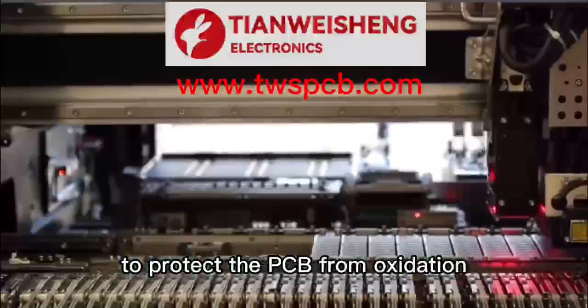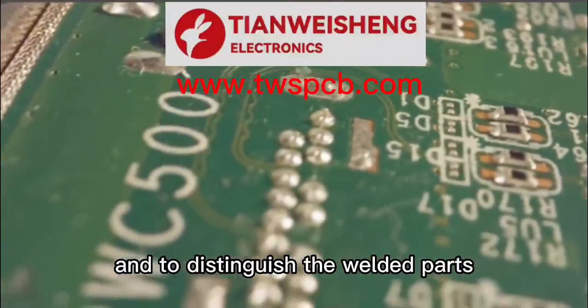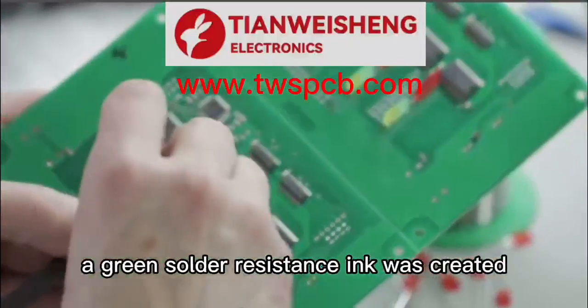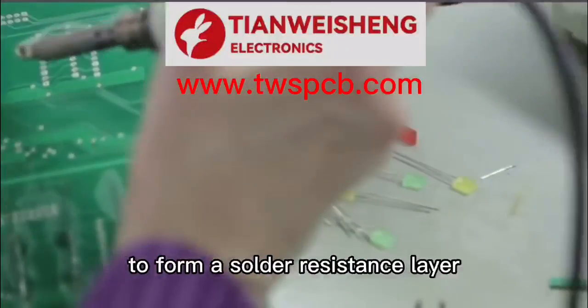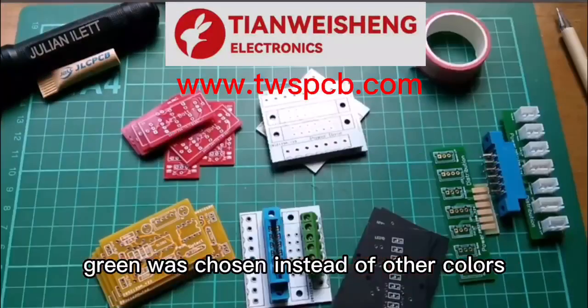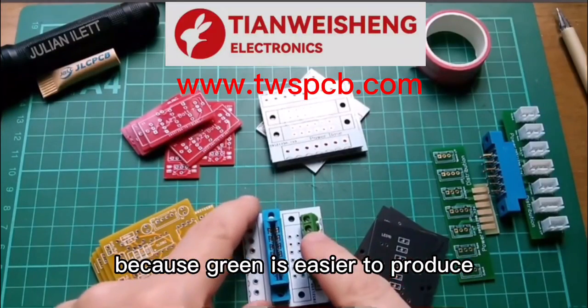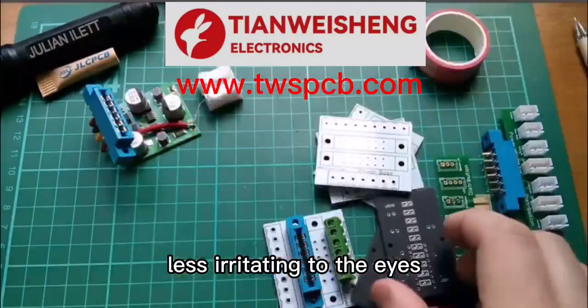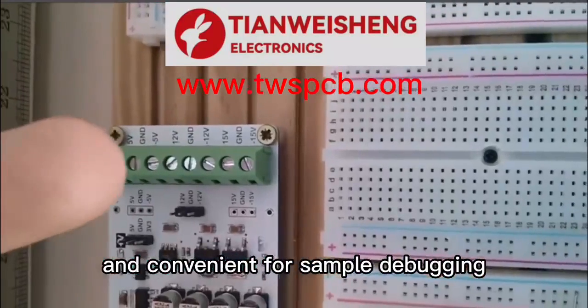To protect the PCB from oxidation and to distinguish the welded parts, a green solder resistance ink was created, which is brushed on the PCB surface to form a solder resistance layer. Green was chosen instead of other colors because it is easier to produce, less irritating to the eyes, easier to read and trace wiring, and convenient for sample debugging.